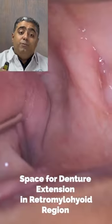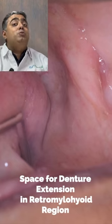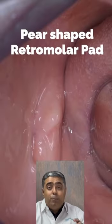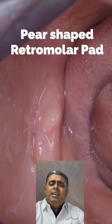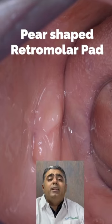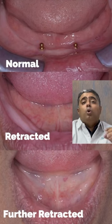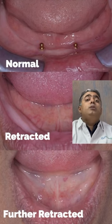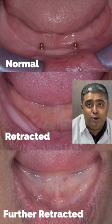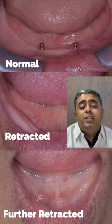The very important retromolar pad is considered next — its size, shape, position, tilt, and whether it is favorable or not. Then the position of the tongue on opening of the mouth is taken into consideration — whether the tongue is filling in the floor of the mouth adequately. A further retracted tongue position, or the retrograde tongue position, is something which cannot really help suction effectiveness in the lower arch.